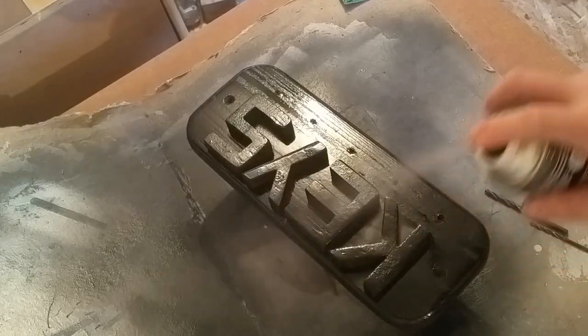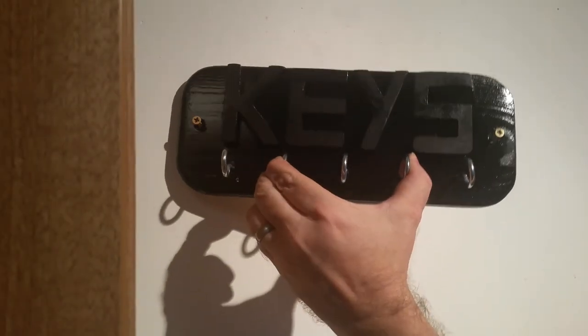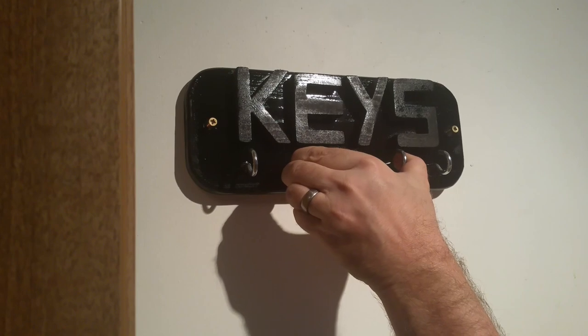And to finish it off, some clear varnish. And that's the project finished — time to put it on the wall and take that job off the list.